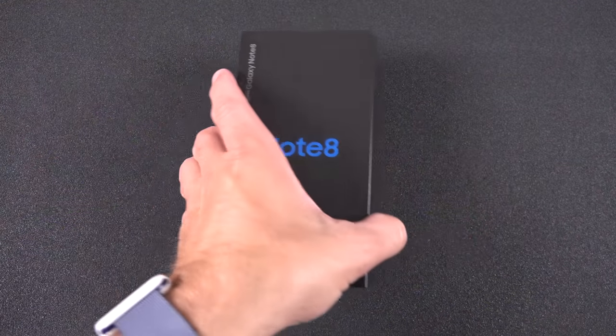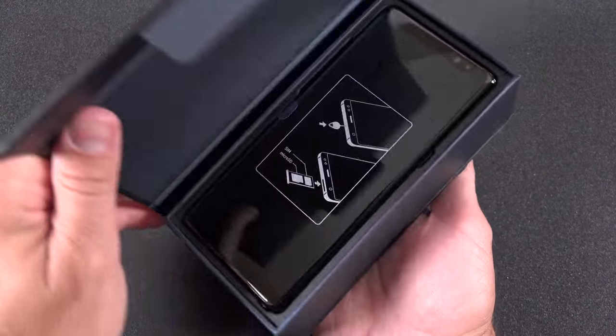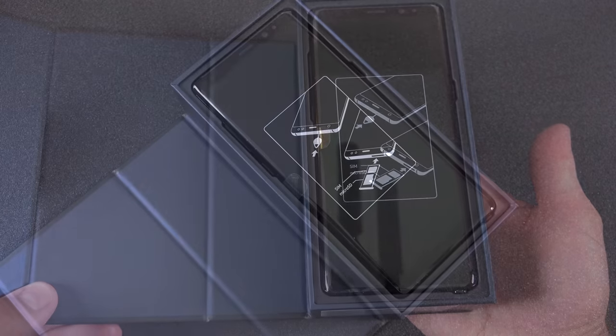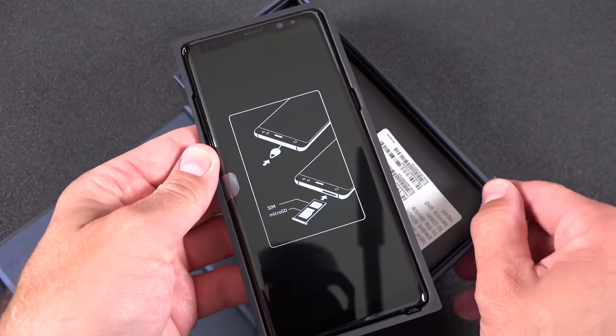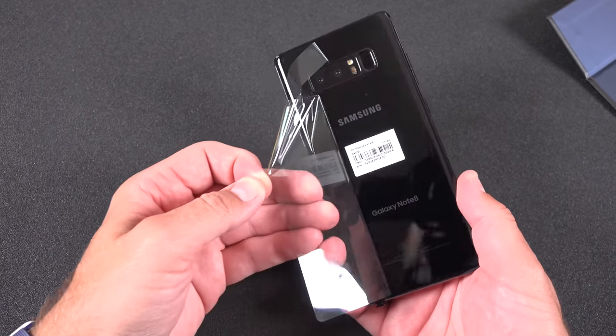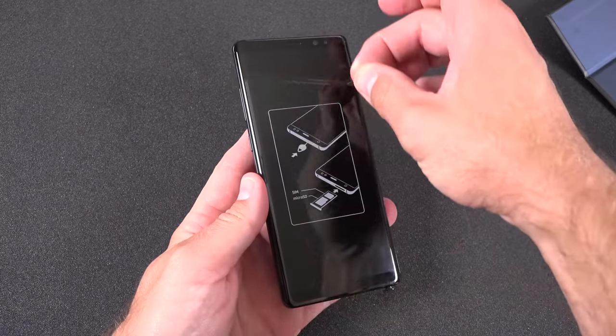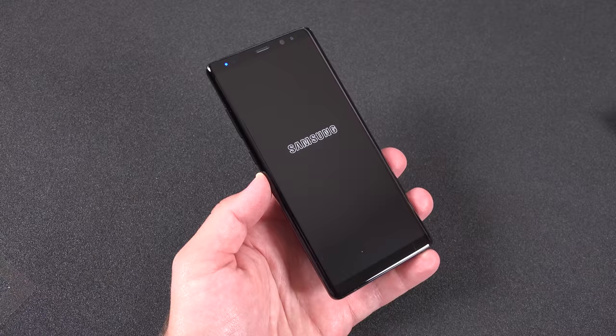The Note 8 is available in a few colors, but we only get Midnight Black and Orchid Gray in the US. Midnight Black is the version I have, and it's definitely a fingerprint magnet — pretty difficult to film because it's very glossy and reflective. But it's a really nice looking phone, and certainly feels great in the hands with that symmetrical design rounded at the edges with a curved glass display.